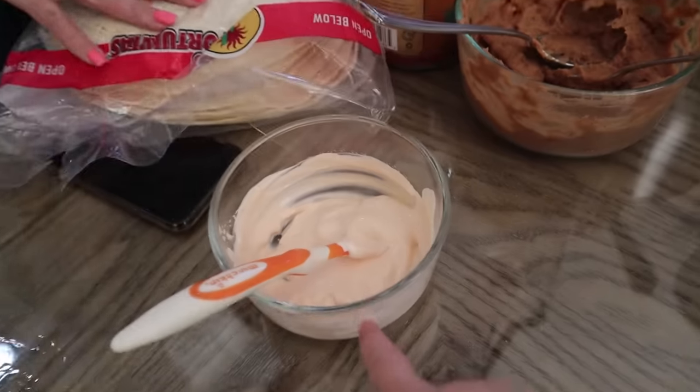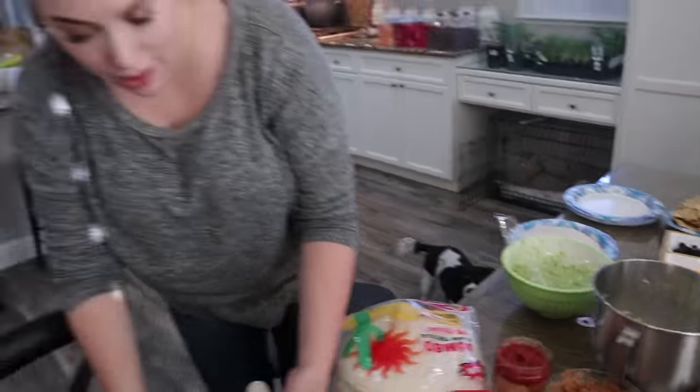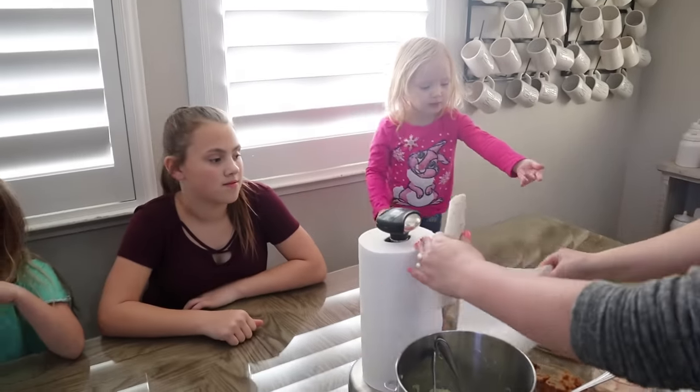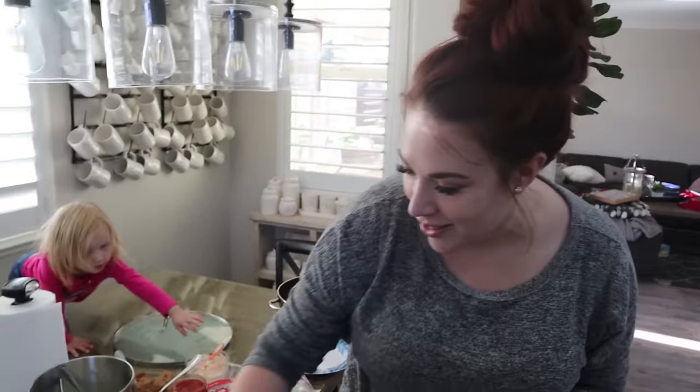Everything looks so good — salsa, beans, lettuce, guacamole, and all sorts of stuff. I think I'm going to eat three tacos, easy. We got chips, olives, and cheese. It looks fantastic. The kids have school tomorrow so they're going to make sure their homework and assignments are all in order and get their clothes laid out. Hope you guys had fun watching today. If you want more videos like this, please let us know and give us ideas — the girls love to do it and mom loves to do it. Thank you guys so much for watching. We'll see you soon, bye-bye.